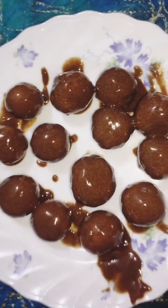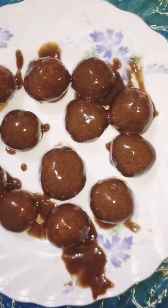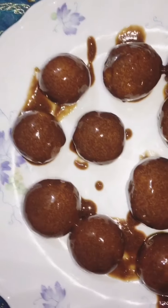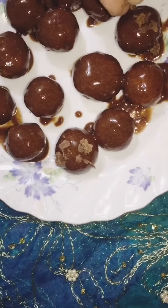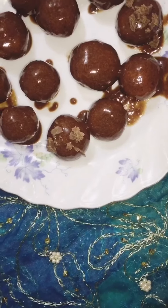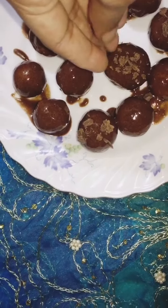We are going to have a great chocolate for this one. I just like the other side.